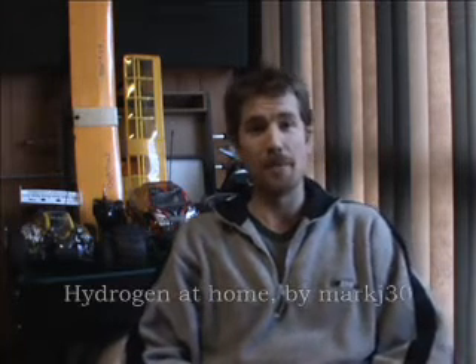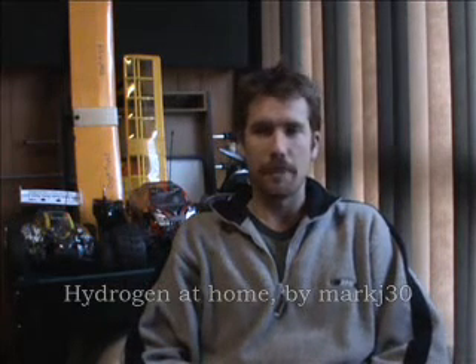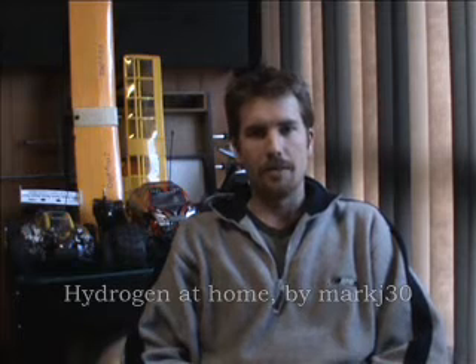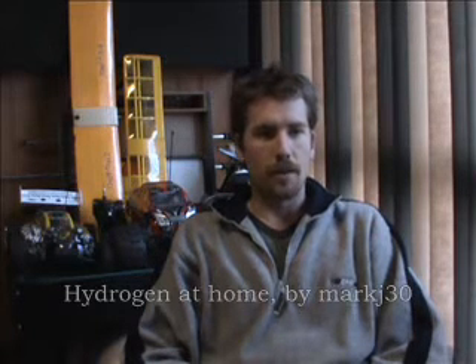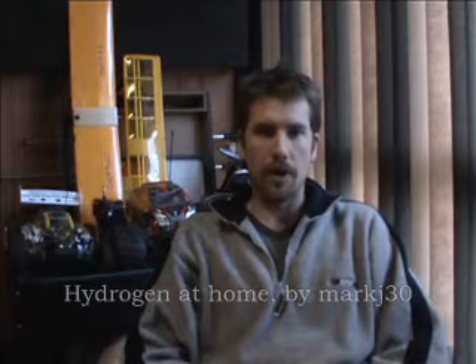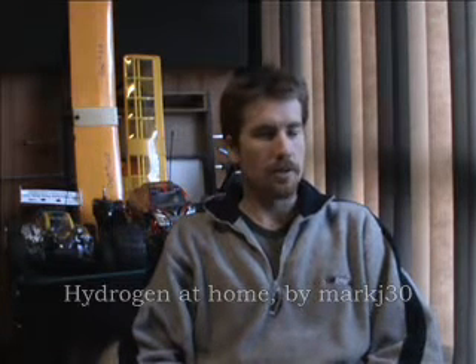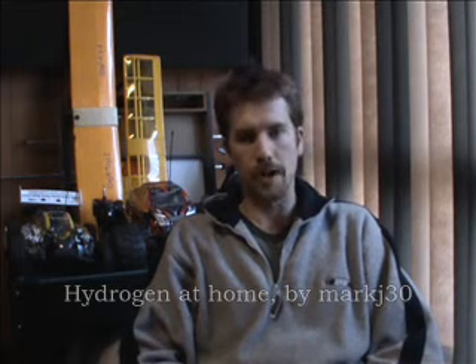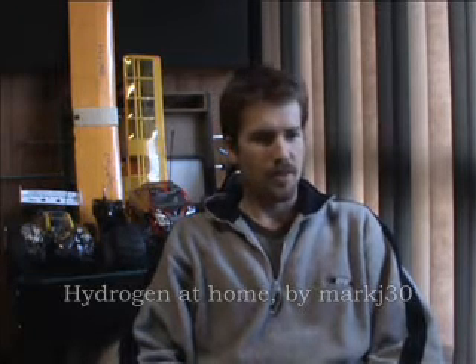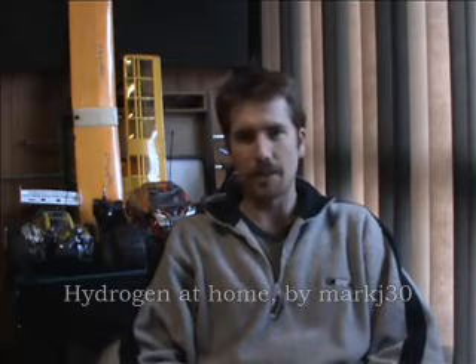Hi everyone and welcome to Hydrogen Home. It's been a really long time since I posted any videos - about a year and a half I think. I kind of stopped doing it for a while. I had a couple of things happen: I lost a really good friend to a motorbike accident, which was pretty bad. And also I had a lot of videos taken off my site and used to sell some really bad quality hydrogen gear, which just killed my buzz.